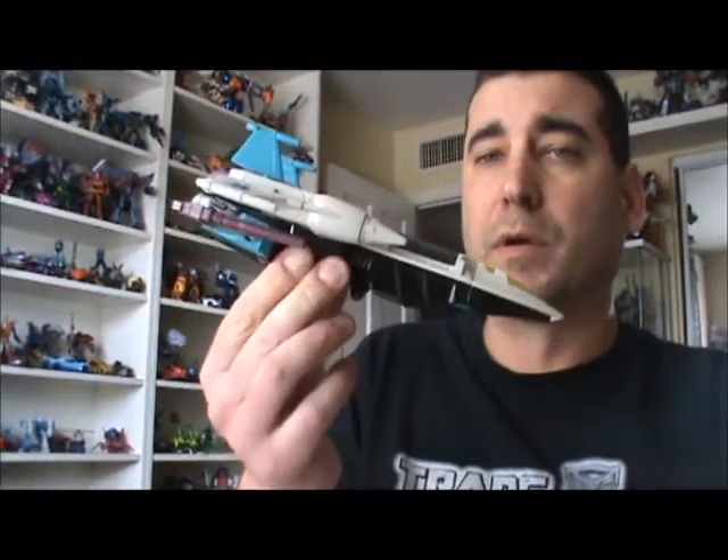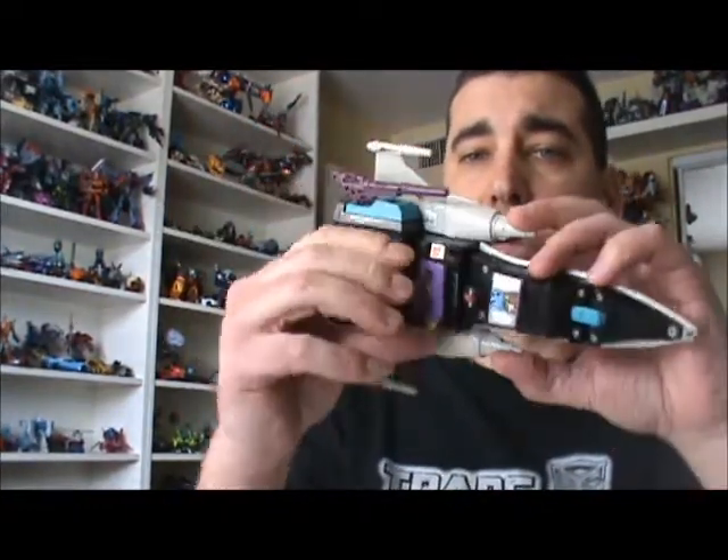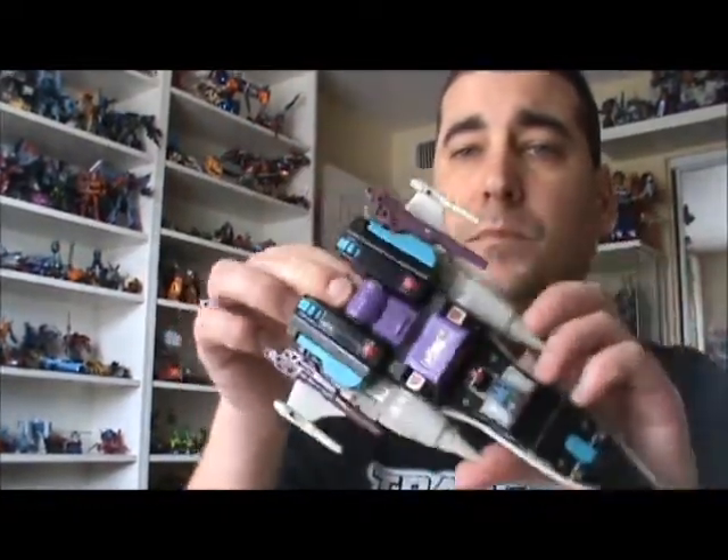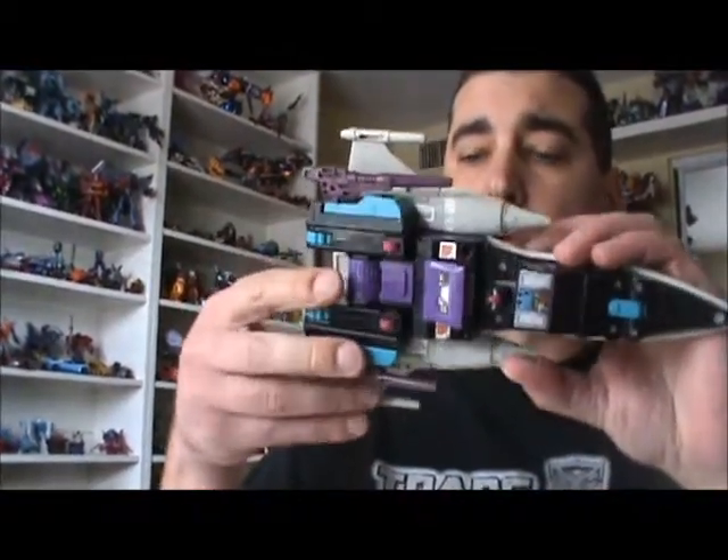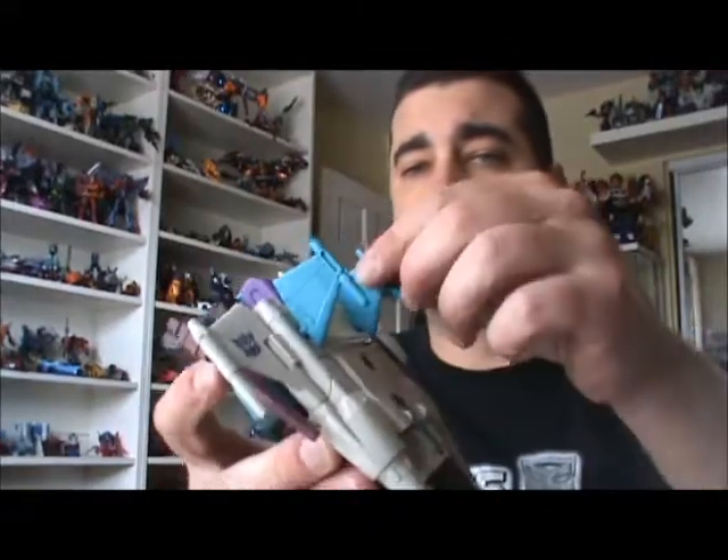It's kind of a jet mode here. Very little kibble, which is nice. The guns on the bottom sides are removable, as well as the two blue fins here as part of the jet.